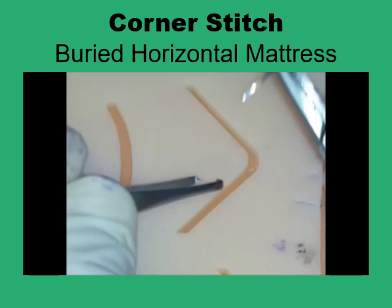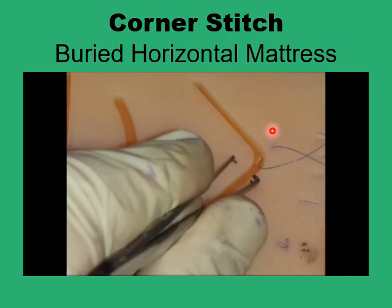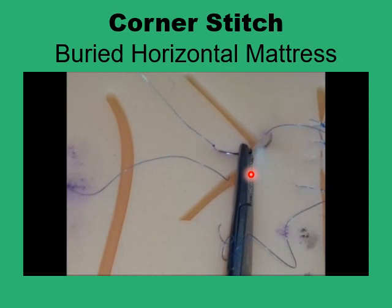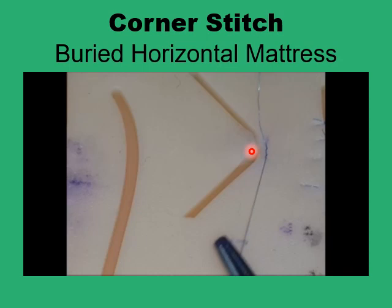You start on the wider side of the skin about six to eight millimeters from the edge, pass it to the angled part of the flap, avoid the tip by going at least four millimeters from it, and don't penetrate to the surface again — just pass it through the deeper dermis on this side. Come back to the wider side of the skin and tie the knot. You've now avoided any compromising sutures around the tip itself. It's only a small bite in the dermis that brings the angle tip to lie exactly where it should.